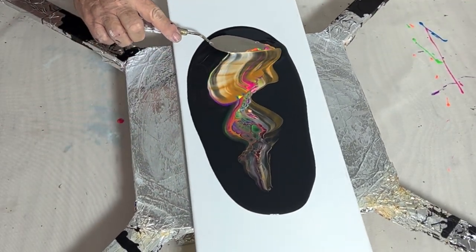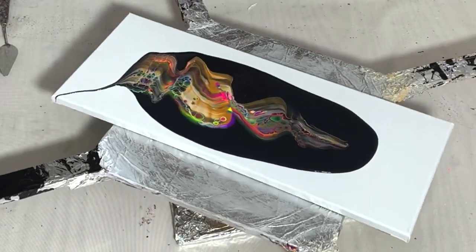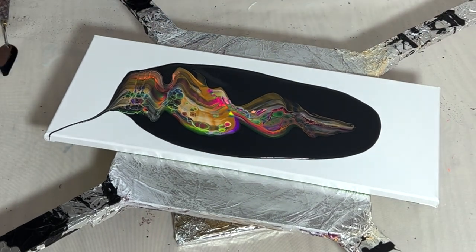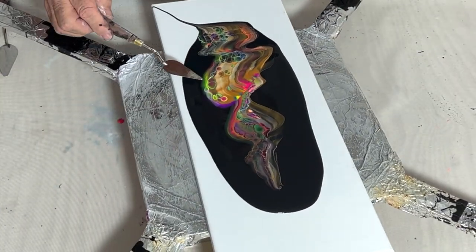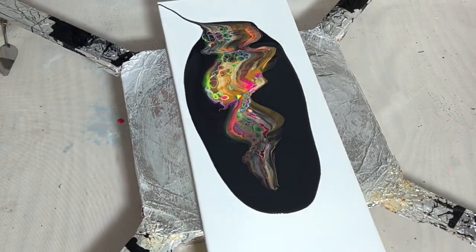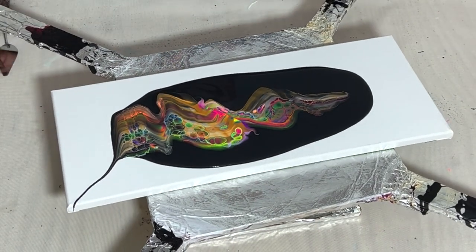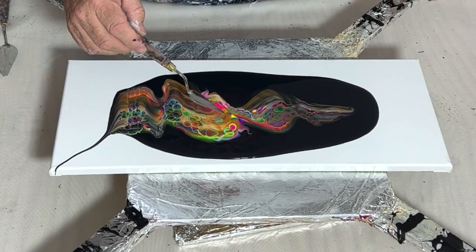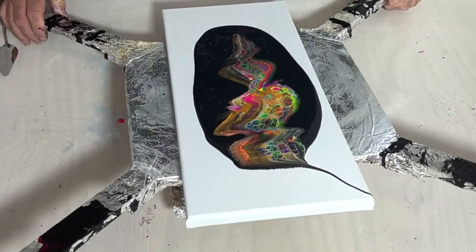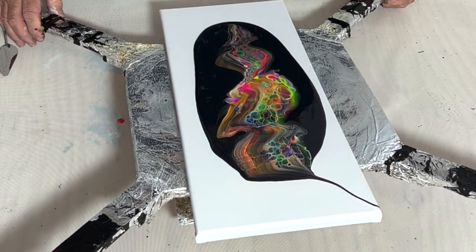A second swipe here, maybe a little shorter. You can see the titanium white in that swipe. Using the scoop and drag to shape the swipes on this — pull some of it out, push some of it in. Just manipulate the paint, enhance what's there, change anything that I think needs more interest. Just stretching this up just a little bit, starting to get an idea of what my cells are going to do.